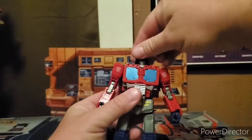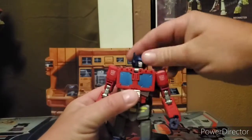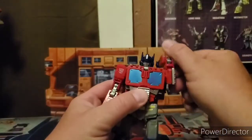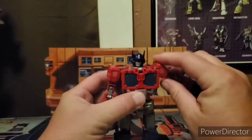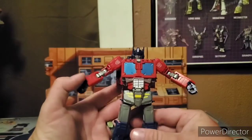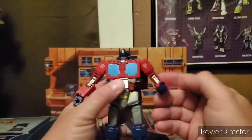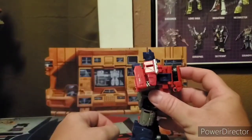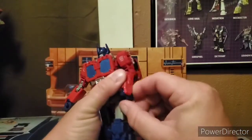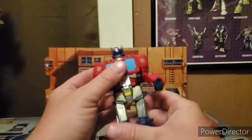Posability on this guy: he has a ball joint in the neck, which is limited because he has the trailer hitch behind his head, so you get some movement. His shoulders are on a ball joint so you get full rotation around, but he can't really raise them very high. Tree pose is not all that great. He does have a swivel around the bicep area, and he does have a double-bend elbow. The wrist can only go like that — no swivel. No waist articulation due to how it's transformed.